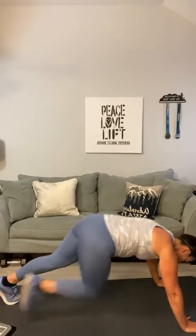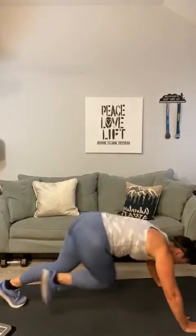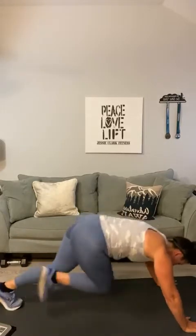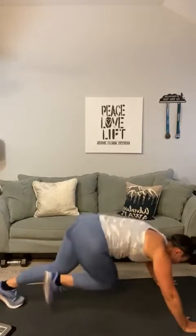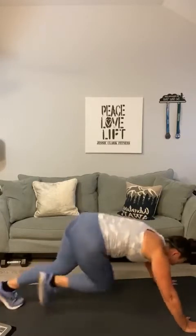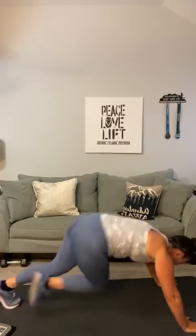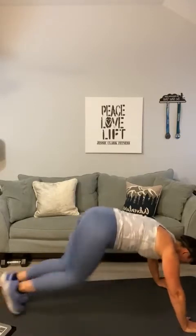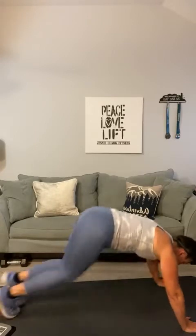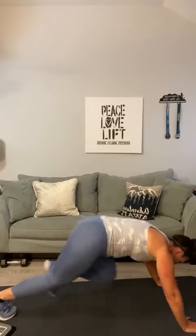Here we go — mountain climbers! One, two, three, four, five, six, seven, eight, nine, ten, eleven, twelve, thirteen, fourteen, fifteen, sixteen, seventeen, eighteen, nineteen, twenty — five, four, three, two, one. Man, it's been a minute since we've done mountain climbers! Stand up — let's go for oblique crunches. Twelve each side: one, two, three, four, five, six, seven, eight, nine, ten, eleven, twelve.